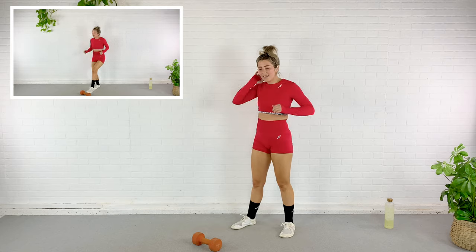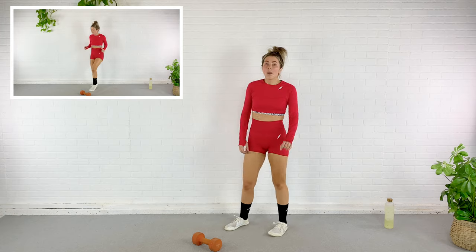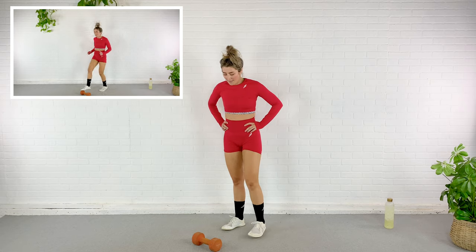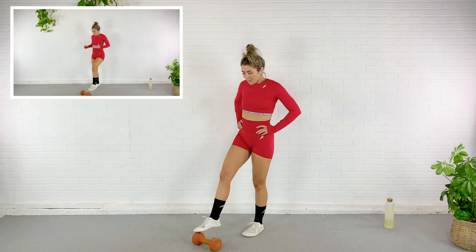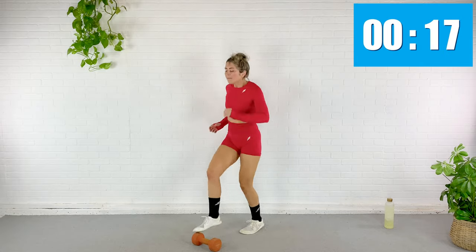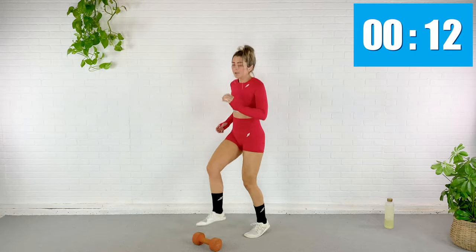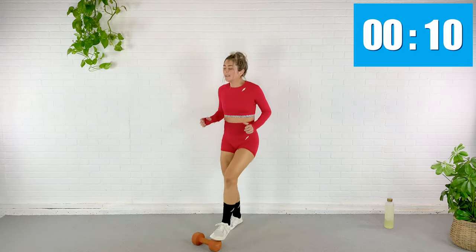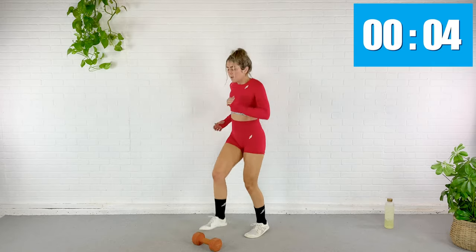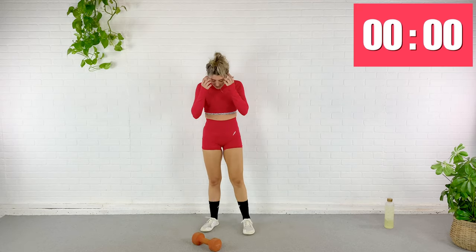Next exercise is just the dumbbell tap. We're going to run it out here, tapping the dumbbell with our toes. Here we go. We are going to do this twice. We're doing that again — catch your breath here. And then after this, we'll go back to the snatch on the other arm. Find a pace that works for you, but remember it's only 20 seconds, so push yourself.